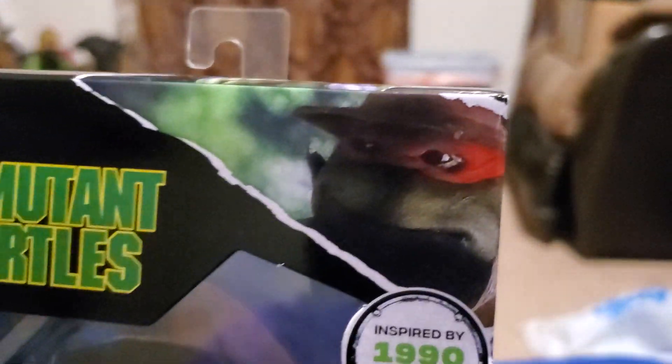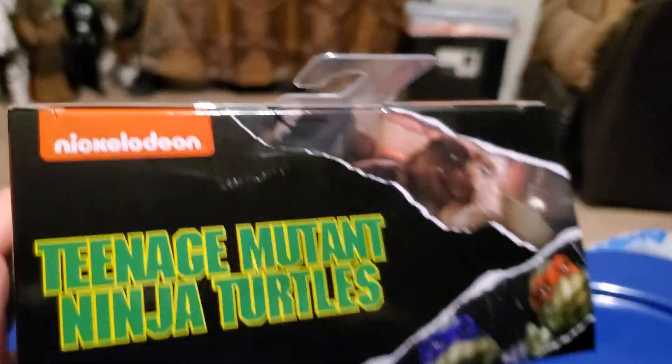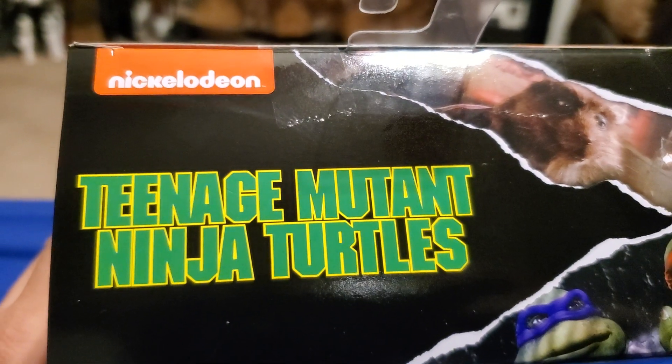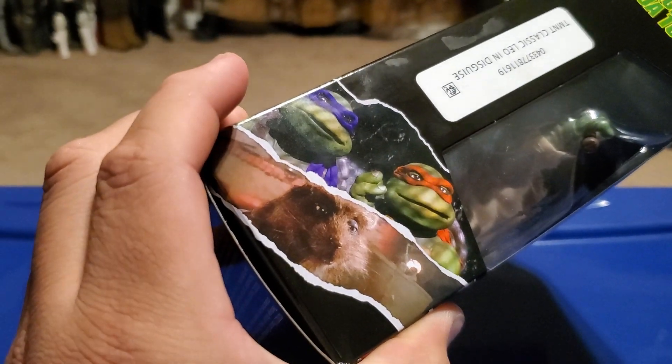Here's the Nickelodeon logo and a good image of Michelangelo. At the top of the packaging there are some good images from the film, the Teenage Mutant Ninja Turtles logo, Nickelodeon branding, and more images from the movie.